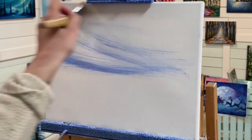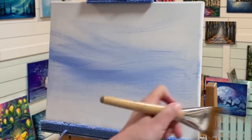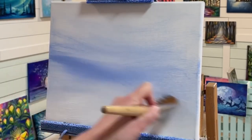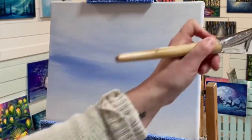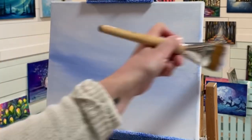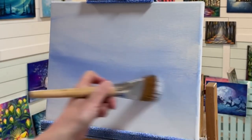I'm going to take both white and light blue violet and just start pulling across the canvas. I want to concentrate on almost the middle of the canvas where the horizon is — we're going to put the horizon just below halfway. I'll add more blue there, making it just a little bit deeper and richer in color.